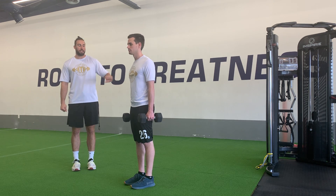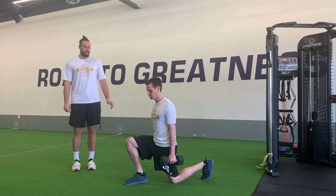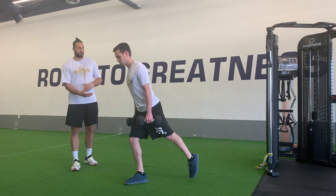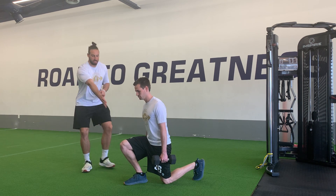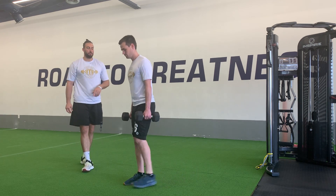All we're going to do is take a nice comfortable step backwards down to that toe, down to that knee, tap, and then we're just going to stand it right back up to that starting position. As we sit back, thinking about this knee tracking forward right over the top of this toe, then we'll stand up.